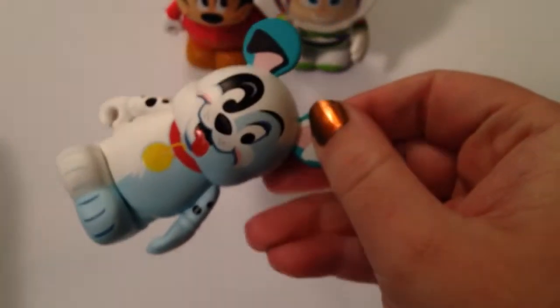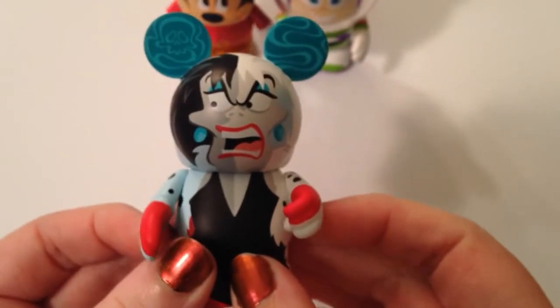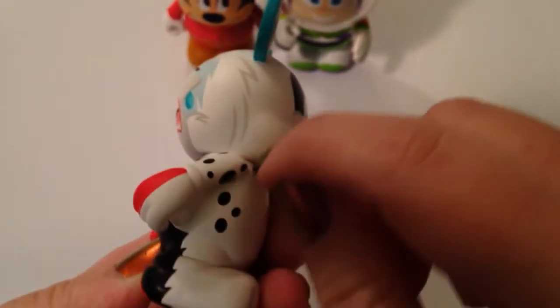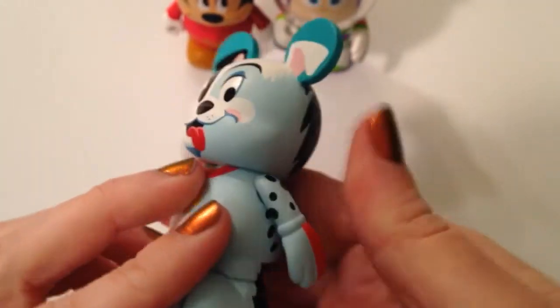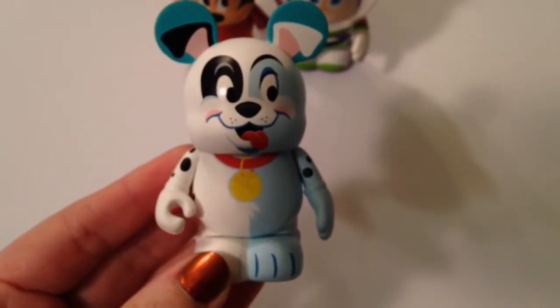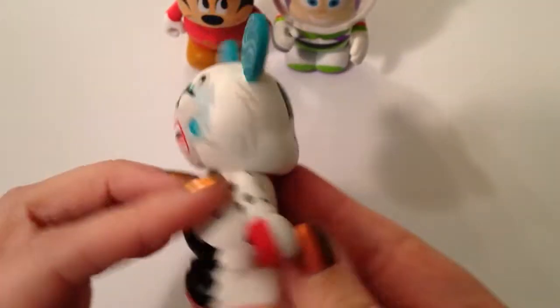So far no duplicates, which is unheard of. I think one time we did the Shop Disney Parks app and got so many duplicates. This is our last one — let's see who we got. We got another Patch and Cruella. Overall I am super excited — she's so cute. And again everything is split in half, the whole Vinylmation. What's so cool is they share the same hands and you can't even tell the way they've done the art. It's just amazing — it's such a great series.